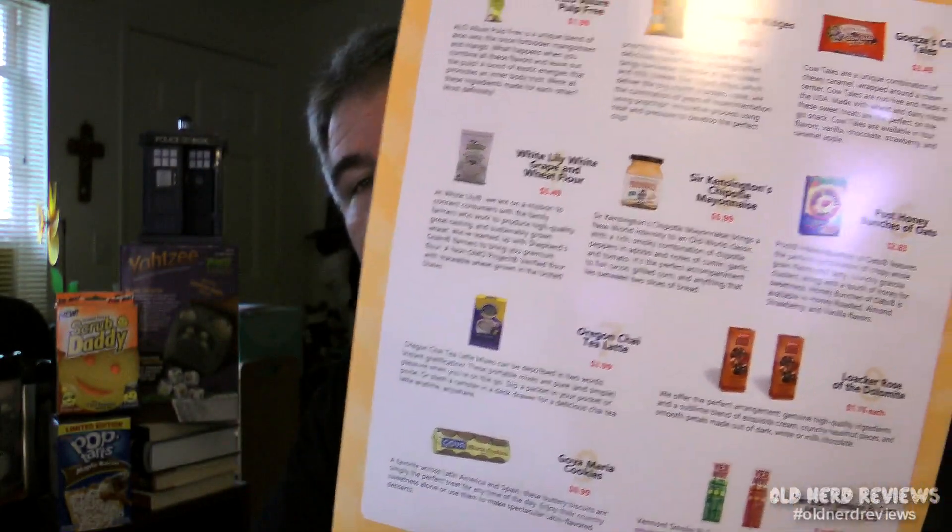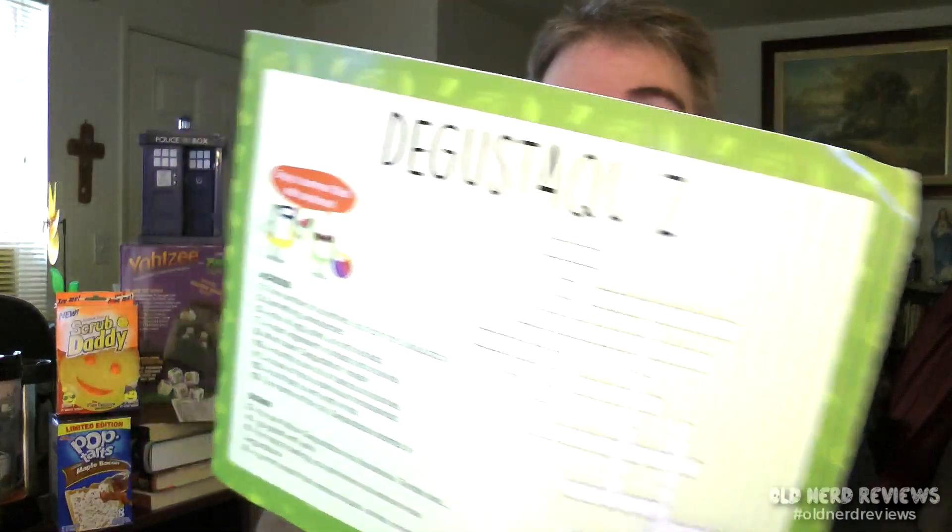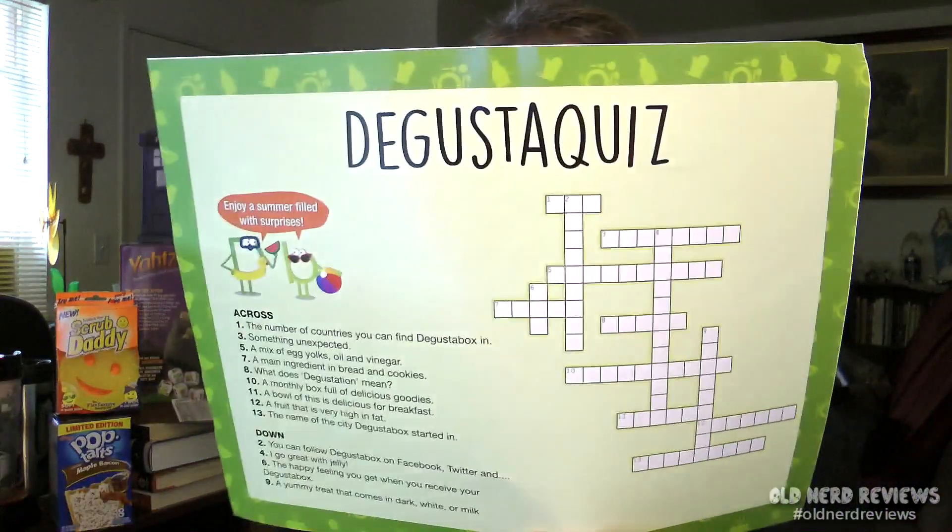First of all, they have their August cheat sheet that shows you what is in each box, so you know what you got coming. And then they have a Degusta quiz — it's like a little crossword puzzle thing. And Degusta-gami, so if you're into origami, oh boy. And then they have information that goes along with one of the products inside that tells you all about it and tells you all the benefits.